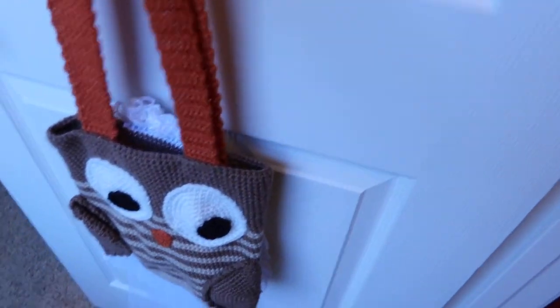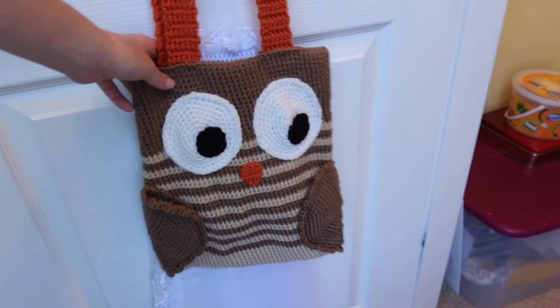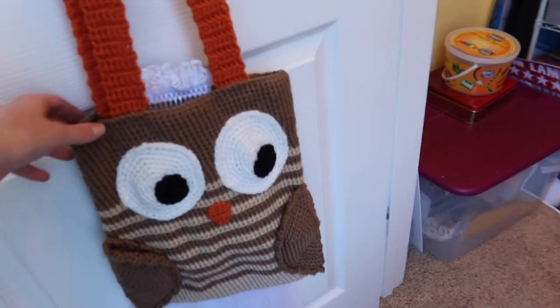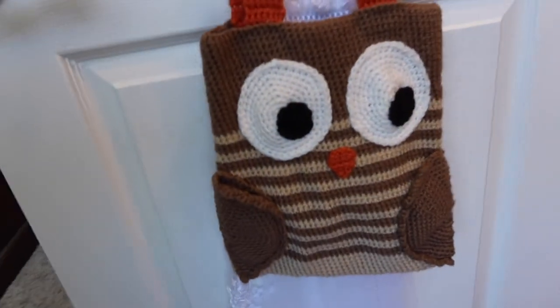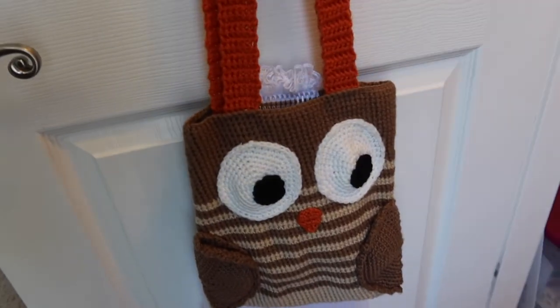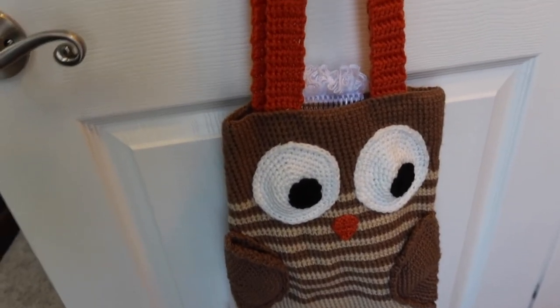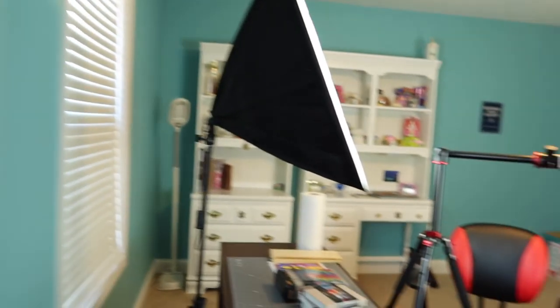Oh, I forgot about this — my little owl here is holding my wedding veil. And I don't remember making it — I assume somebody else made it for me in college. I don't think I have the knitting/crocheting skills to make one of these. But yeah, that concludes my art space tour.